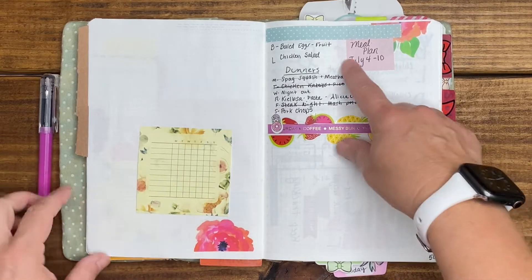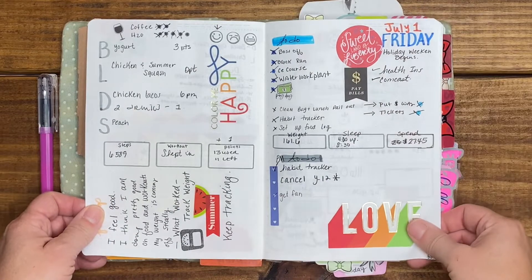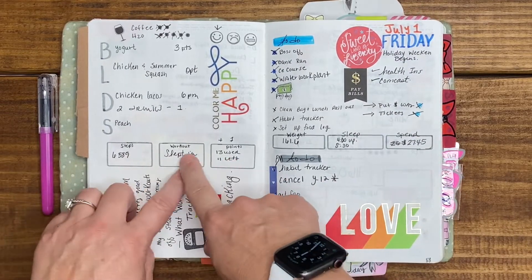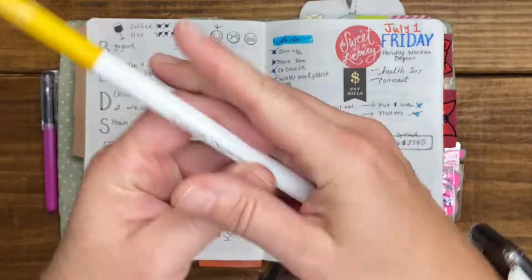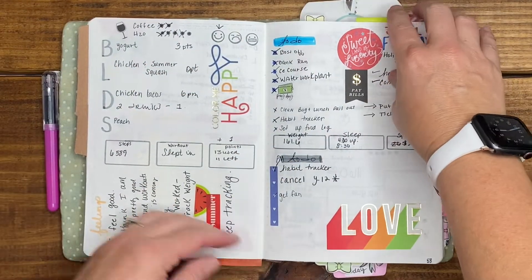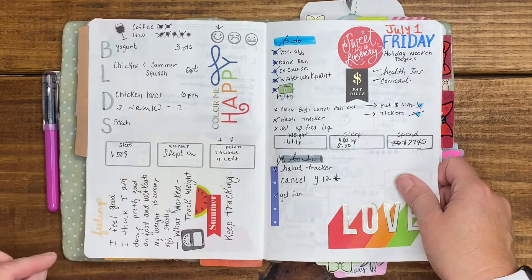Habit tracker that I didn't use, meal logging, and then I go into my daily pages for July. It looks like I was just using colorful boxes since I don't have stickers — just using my markers, which are Crayola Super Tips; I love these. I was tracking my daily steps, workout, and points used from Weight Watchers.